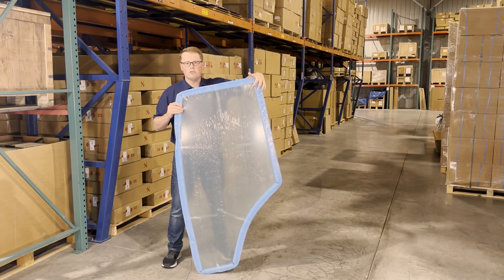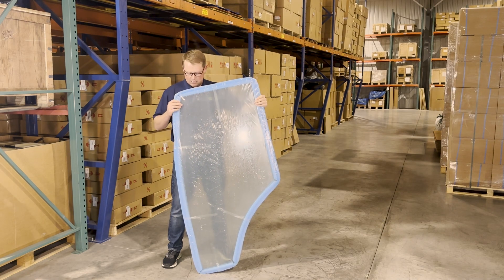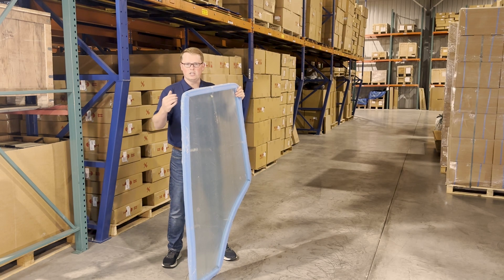The door is pre-drilled for the handle and the hinges, and it will match the curve of your original door on your machine as well.